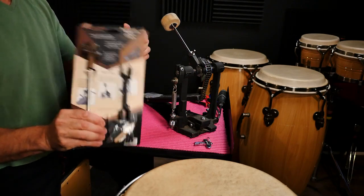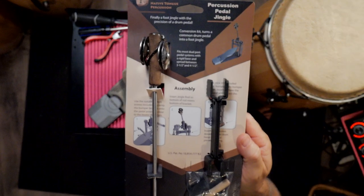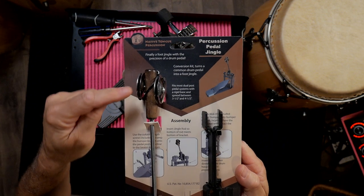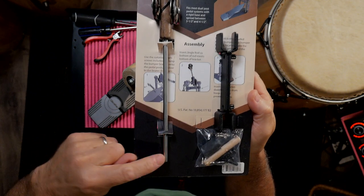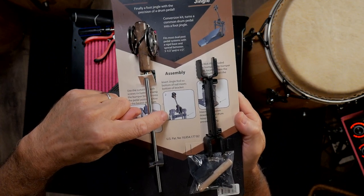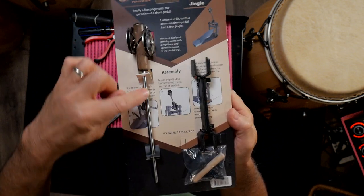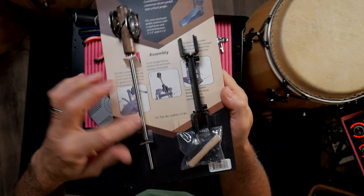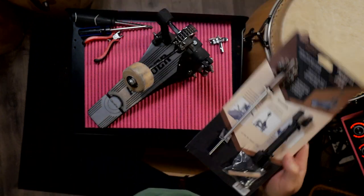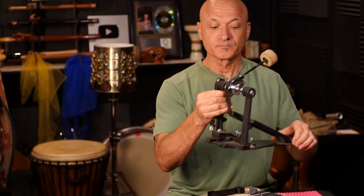What is the jingle pedal? Let's take a closer look. What this is is a set of jingles on a rod, and this gets connected to the bass drum pedal in the normal way. Then this stopper gets inserted into the pedal frame, and it turns your standard bass drum pedal into a jingle foot pedal. So let's do it.